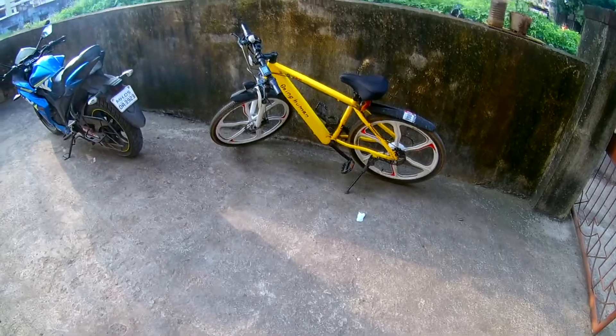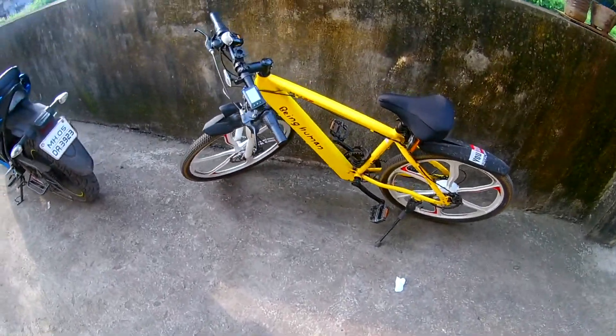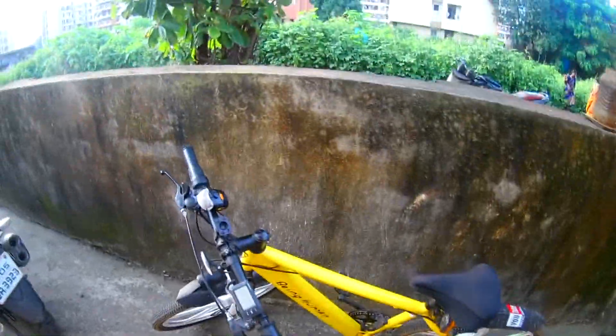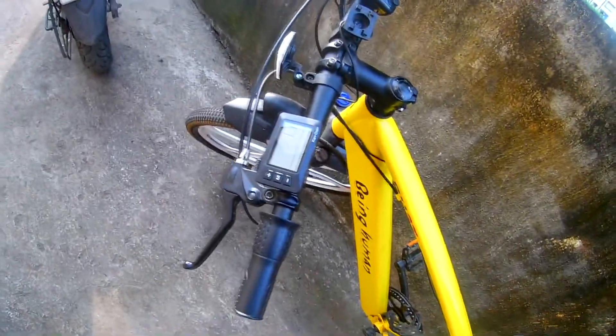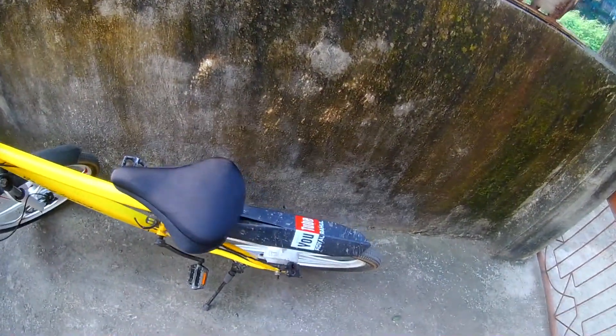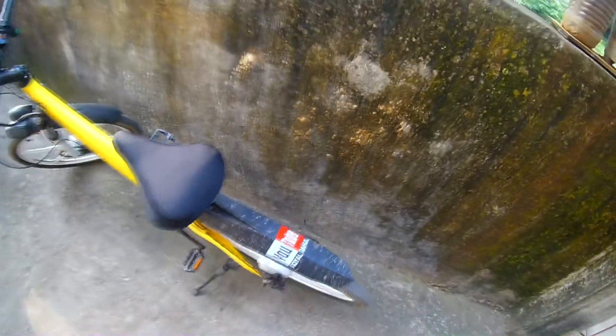So guys, now let's try this — motorcycle, I mean bicycle. Basically it's a Being Human bicycle, the model name is BH27 electric bicycle. It has a dynamic system. If you want to see the full features of this bicycle, do check out the description box because there will be a link where my mama created — my mama's channel name.